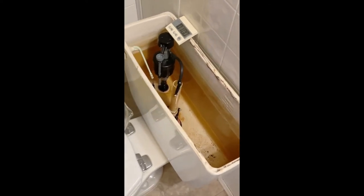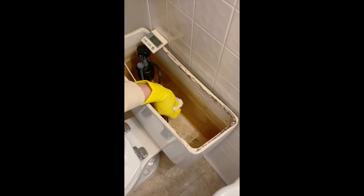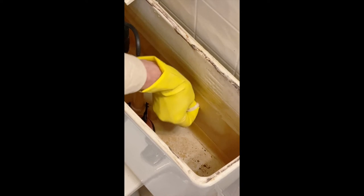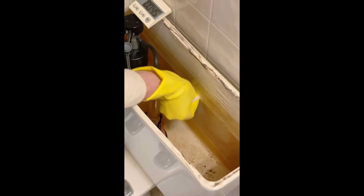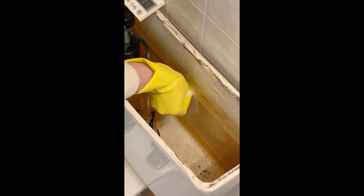A full-strength Multi-Etch that I've mixed up, and I'm over here removing it. At 15 seconds, it's really done a nice job here to get down to the natural white color of the porcelain.